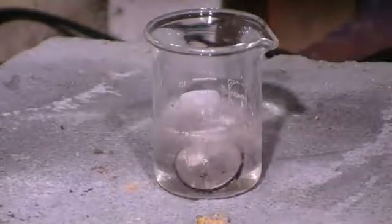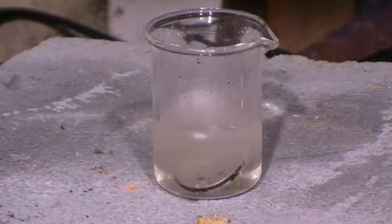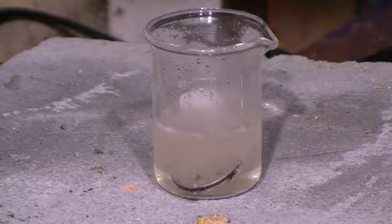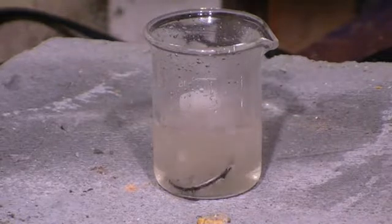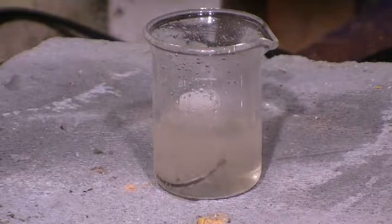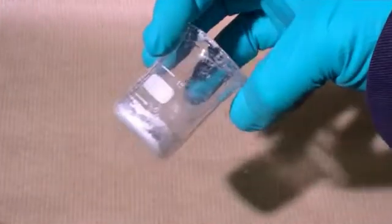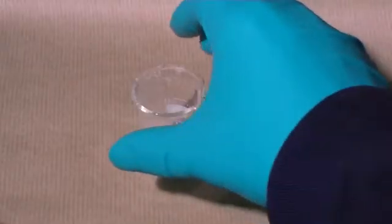Now to have a look at the reaction with water just one more time — this time we've put the negative side of the can containing the lithium metal in a beaker of water. We can clearly see a gas being produced, which is hydrogen, and the solution is turning alkaline by the formation of lithium hydroxide. We can collect the lithium hydroxide being formed by filtering and evaporating the water, and what we're left with is a white residue which should consist mostly of lithium hydroxide.